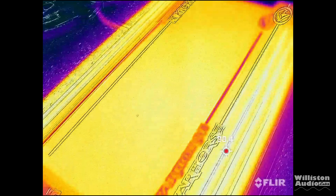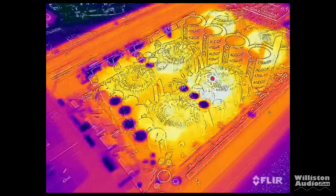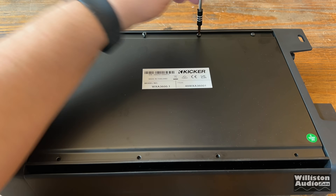Here is the amp using the FLIR. I was having some issues with my FLIR, but I can tell you right off the bat the amp did not get extremely hot. The fans came on when they needed to and kept the amp nice and cool.